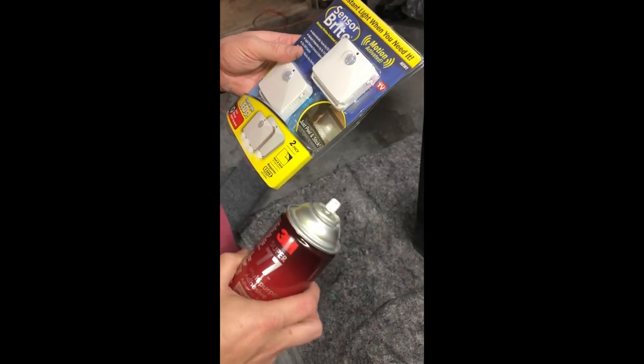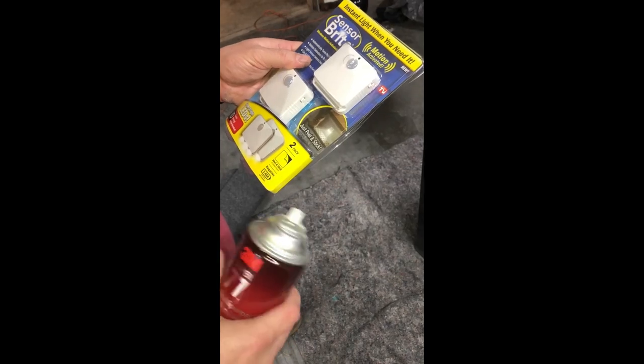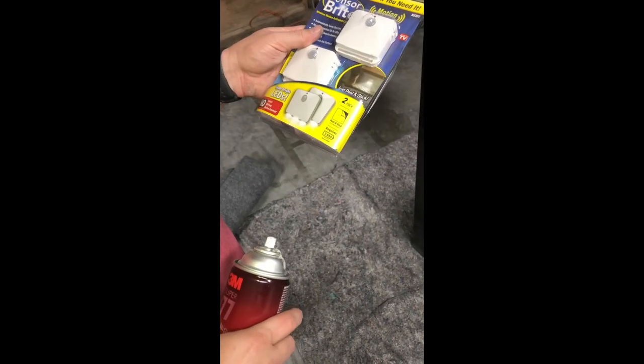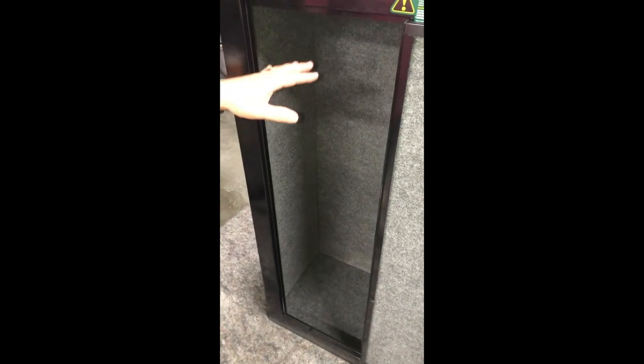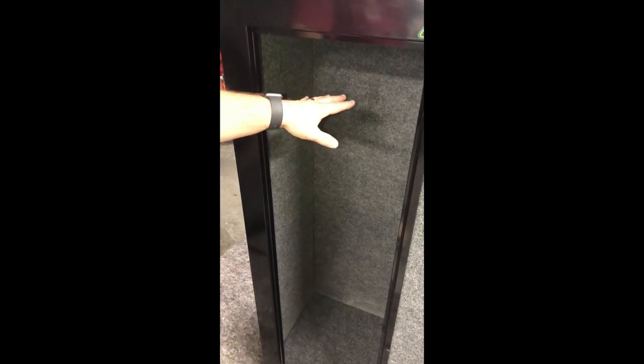So for about $50 total you can do all this. I also got a two by two, three-quarter-inch thick piece of plywood to make the shelf — somebody said the standard shelf that came with it was a little flimsy, and I agree. That plywood was about another $7, which is how it comes to $50 total.